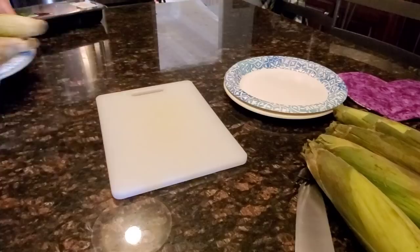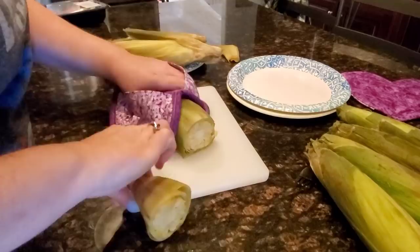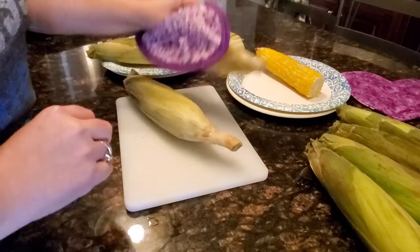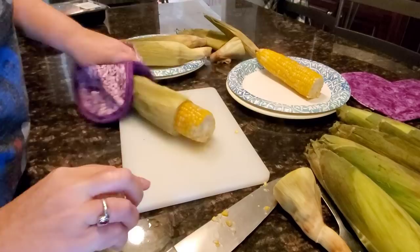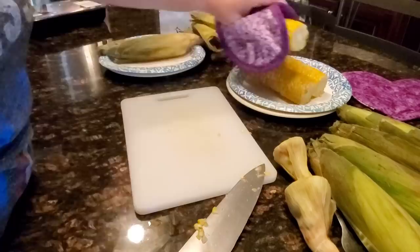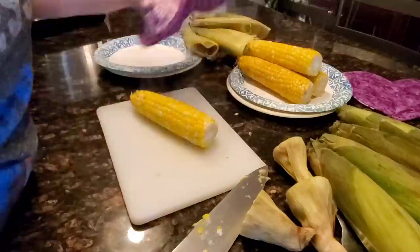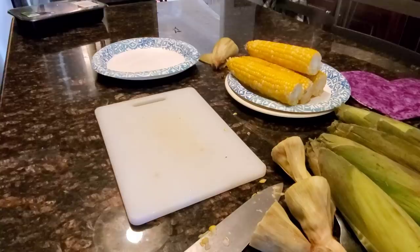Once it's done, you can use your hot pads to reach right in and grab that corn. Then bring it over to a cutting board and cut off the very blunt end of the ear of corn where it actually attaches to the stalk. Then you can grab the silky end and just squeeze that corn right out of the leaf sleeve — it just slips right out. Sometimes you might need a fork to hold on to the ear as you pull it out, but these are just slipping right on out.